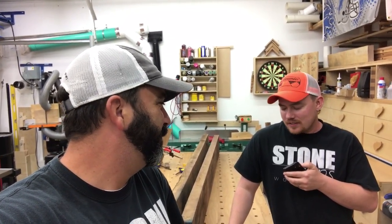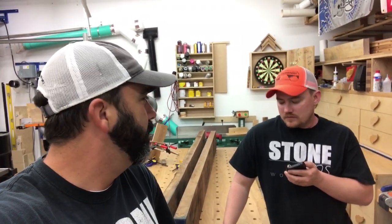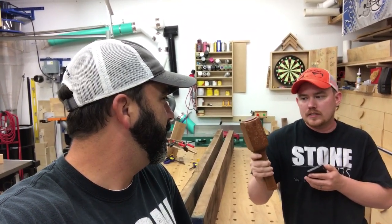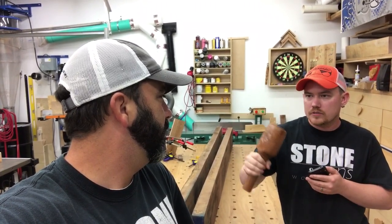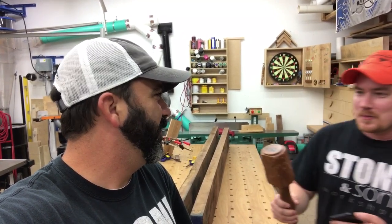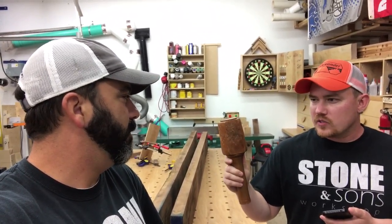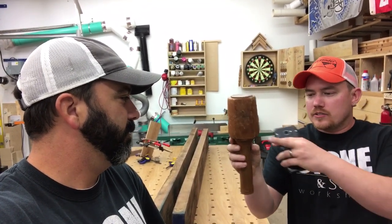For closing words, Jay grabs a mallet. It's made out of cherry — it's actually the lathe mallet he keeps at the lathe to adjust the locking levers because his Jet lathe loosens up. It's one of his earlier mallets, maybe the third or fourth one he's made, with just a regular tapered handle. It does the job, but he wants to show a newer design.